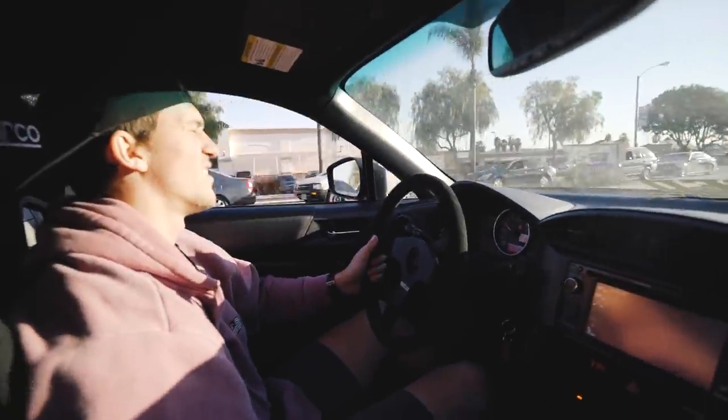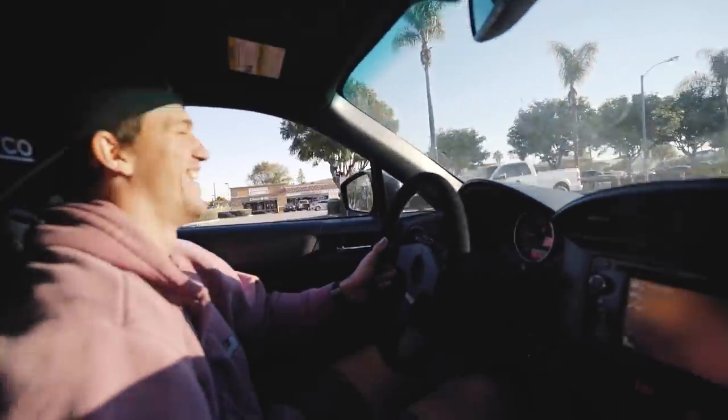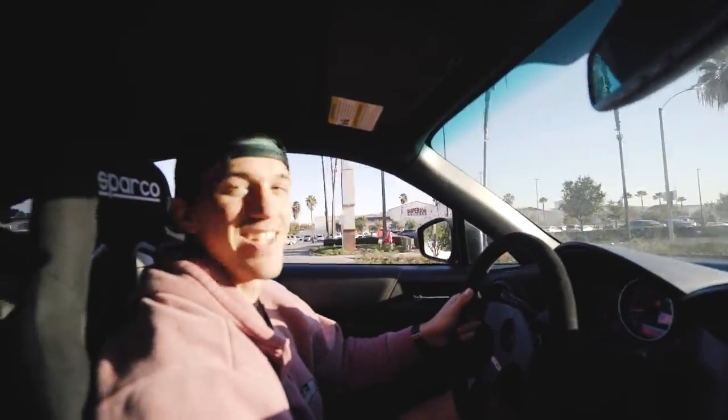Another thing is the turbo kit came with a different map sensor and we didn't change it. I'm pretty sure once we change that it'll make more sense. It sounds amazing — I honestly did not expect the blow-off valve and turbo surge setup to sound that good.